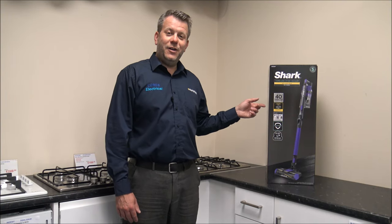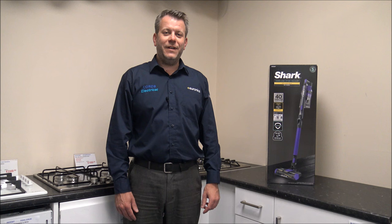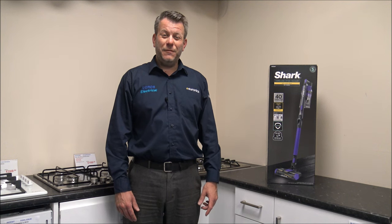In this video I'll be showing you the Shark IZ202UKT Cordless Vacuum Cleaner. What I want to do today is first of all get it unboxed, show you around the product, and some of the features and benefits that it offers.